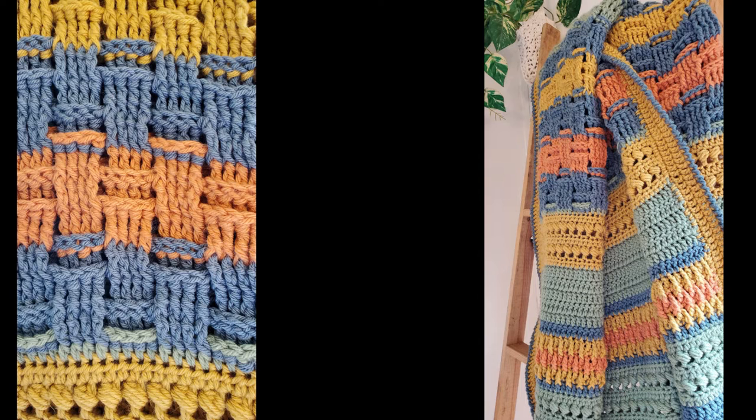Basket weave pattern for your crochet projects. Y'all have a great day and I'll see y'all next time. Hopefully y'all have the pattern out soon — keep looking for it. Bye!